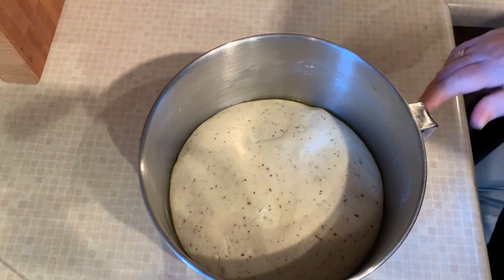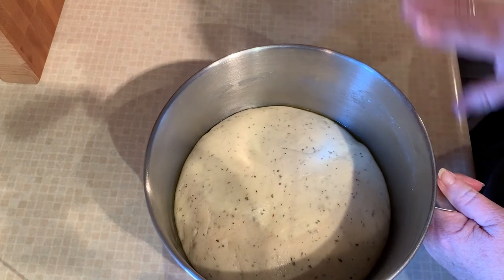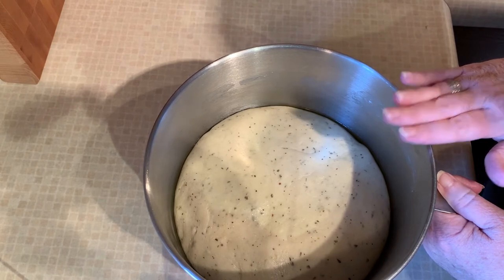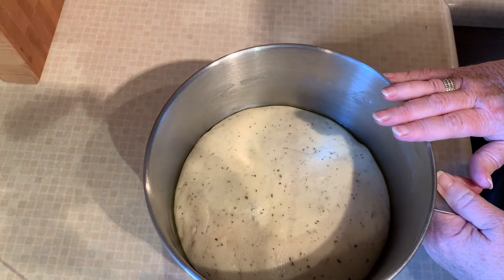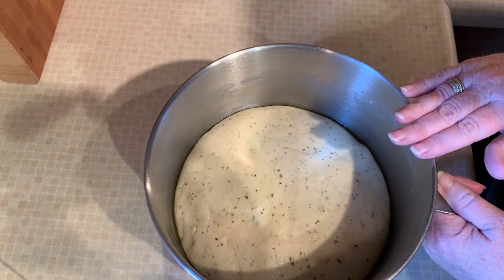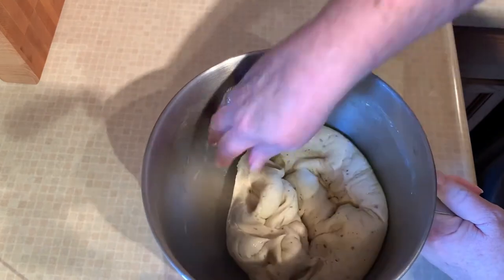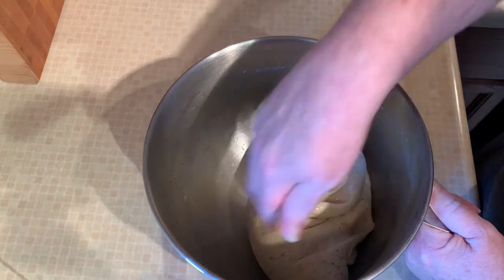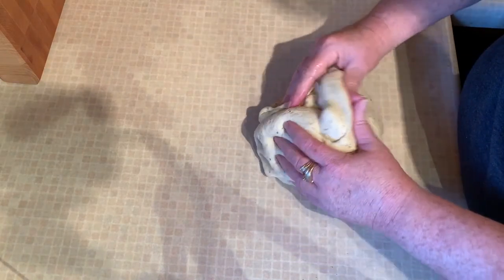Our dough has doubled in size — it looks good. What we're going to do now is punch it down, form it into a loaf to fit our pan, and then let it rise again for another half hour to an hour, depending on the temperature outside and in your house. Because there's oil in the dough and this bowl has been oiled, you don't need to flour your countertop at all, but do make sure there's nothing on your countertop — wipe it really good because this will pick up everything.